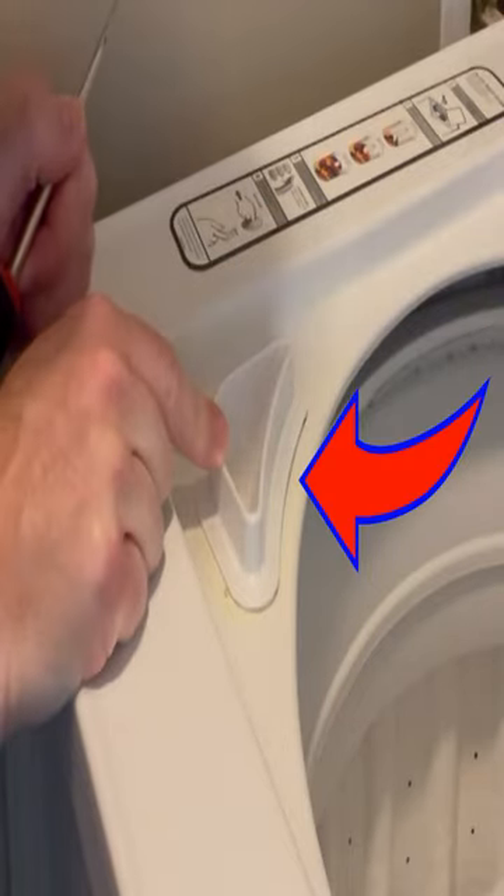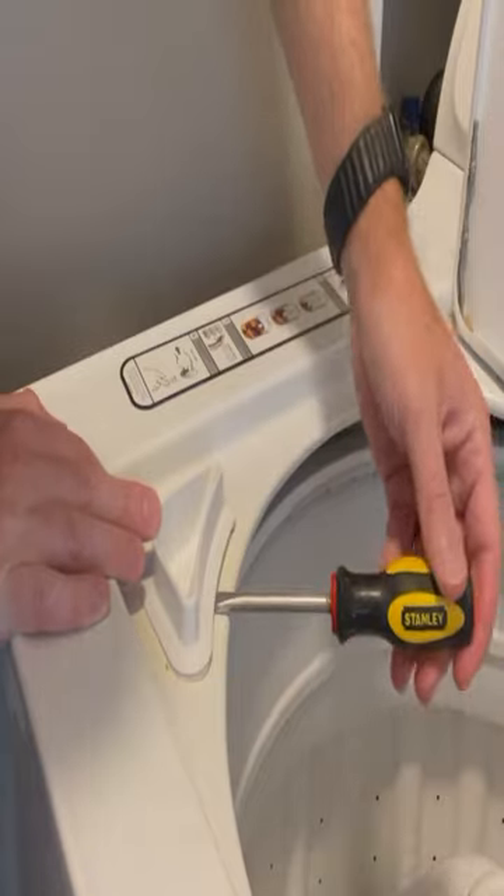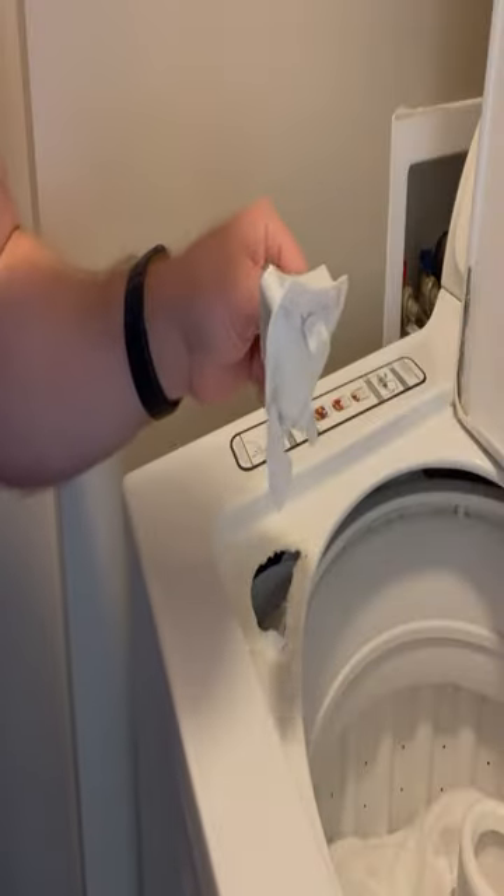I'll tell you how to remove the bleach dispenser in your washing machine. I've got my flathead screwdriver, and I'm just popping this up like that. I'm going to hold it up for you.